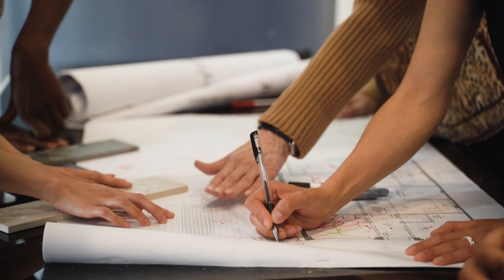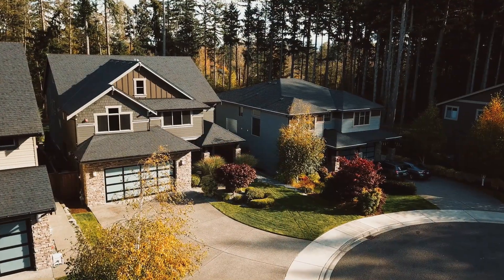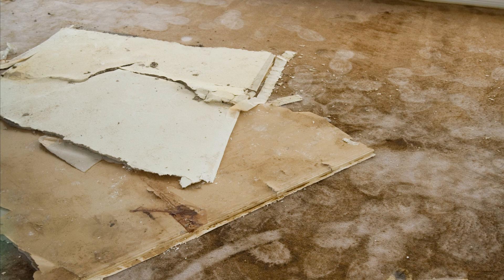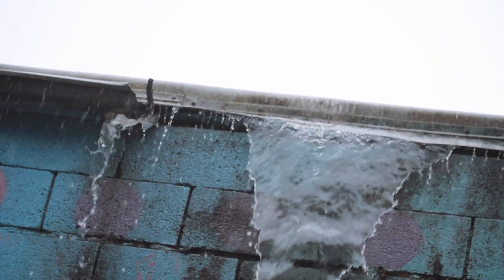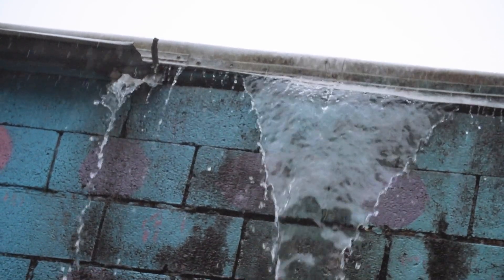If there's one thing that homeowners, builders, and design professionals can agree on, it's that we don't want to build a leaky roof. It's in everyone's best interest to ensure that the roof remains watertight and durable, because if we have a roof leak, it's going to end up in the rest of the building very quickly, ruining all of the interior finishes and supporting mold growth and rot. In this video, we're talking about three critical flashing details that you need to get right to prevent leaks and future damage to your home or building.